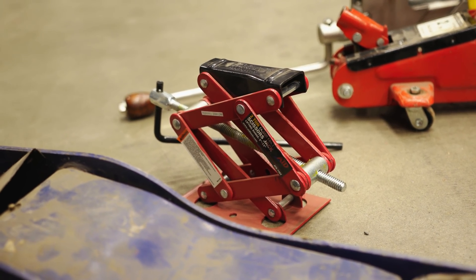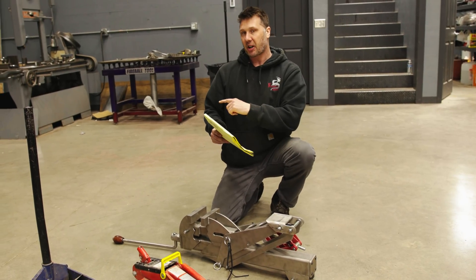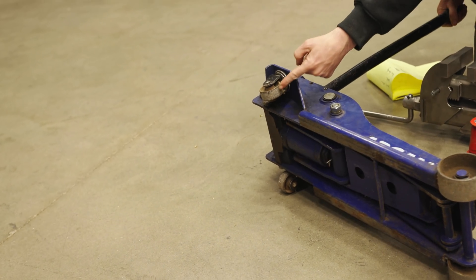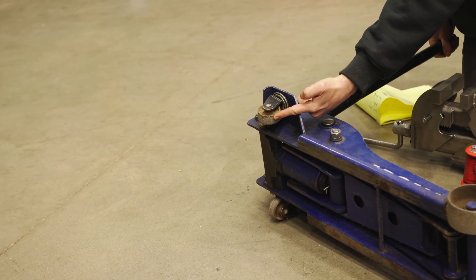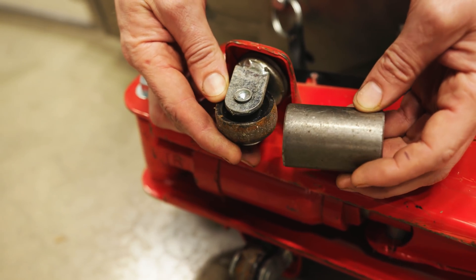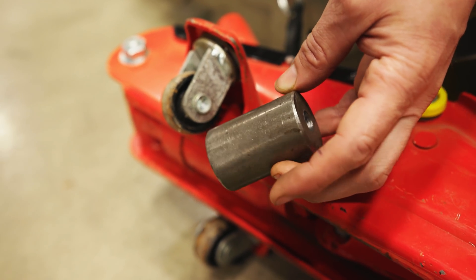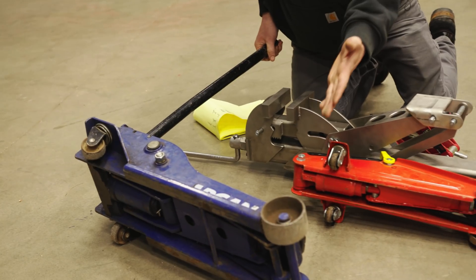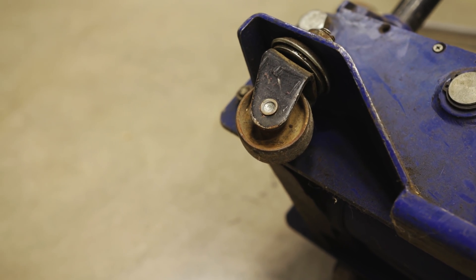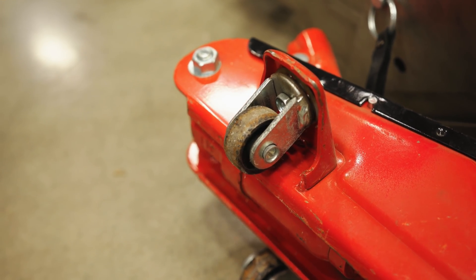Fifth question: when using this jack outside in gravel, the wheels are not going to roll — put bigger wheels on the jack. First things first, all jacks with wheels have the same problem. Look at this one — if I took this out in the gravel, these wheels are even smaller than mine. This is a floor jack, and not only are they the same diameter but mine have more surface area. Jacks with wheels have the same problem getting stuck on a little piece of gravel even here in the shop.